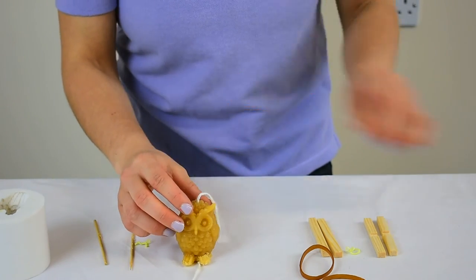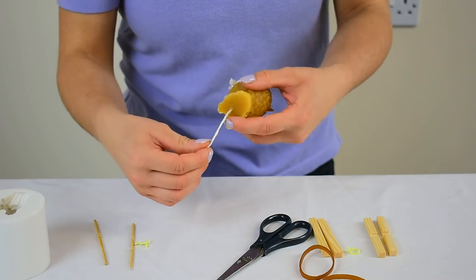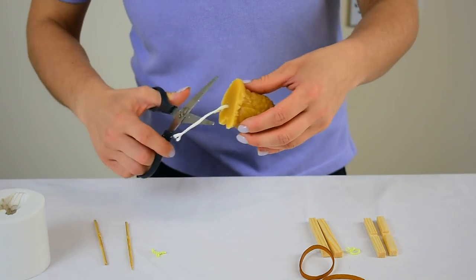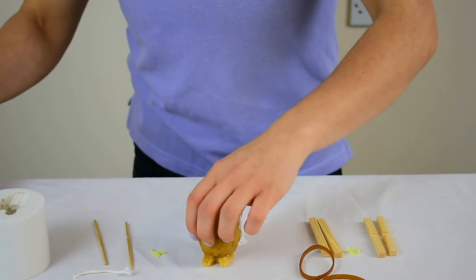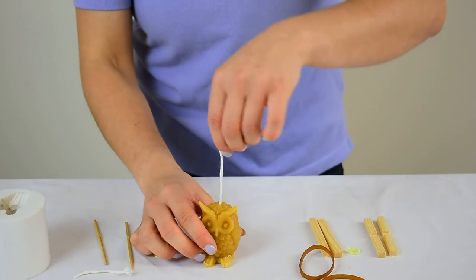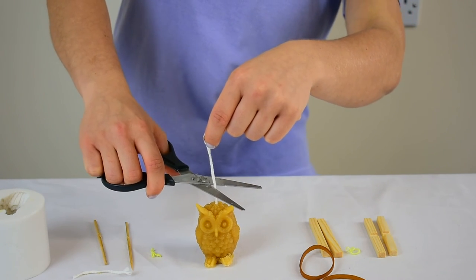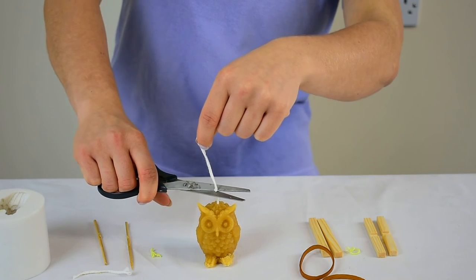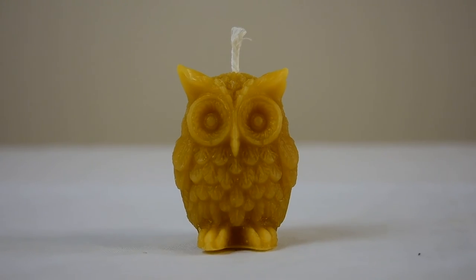What we need to do now is with a pair of scissors just cut the bottom of the wick off at the base, and then at the top here — this is the part you're going to be lighting — just keep it to a length that you like. And there you have it, that is your finished candle.